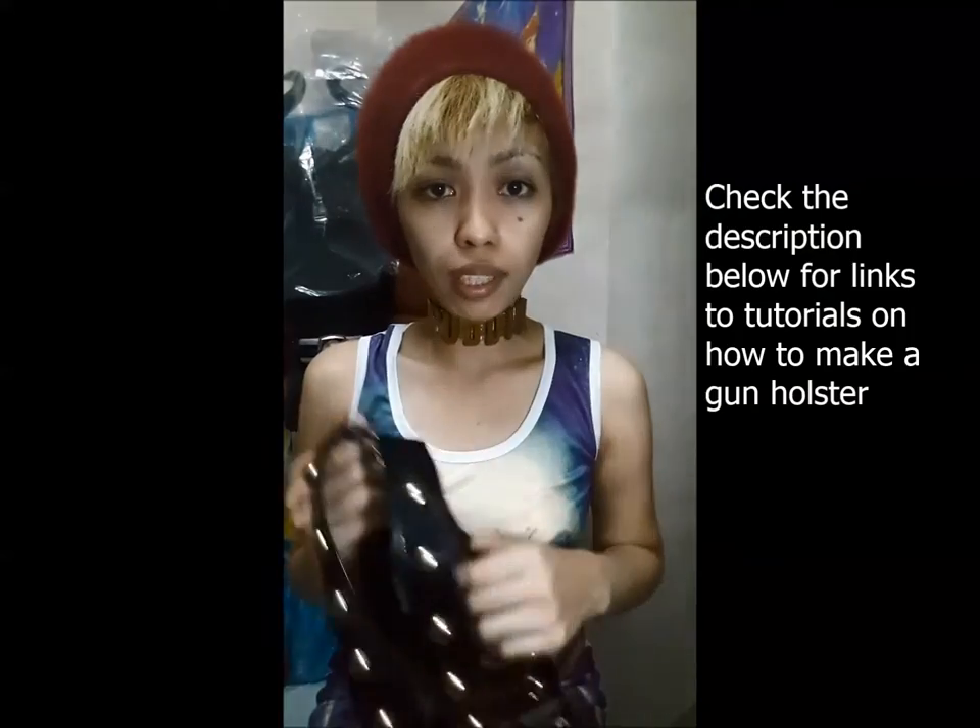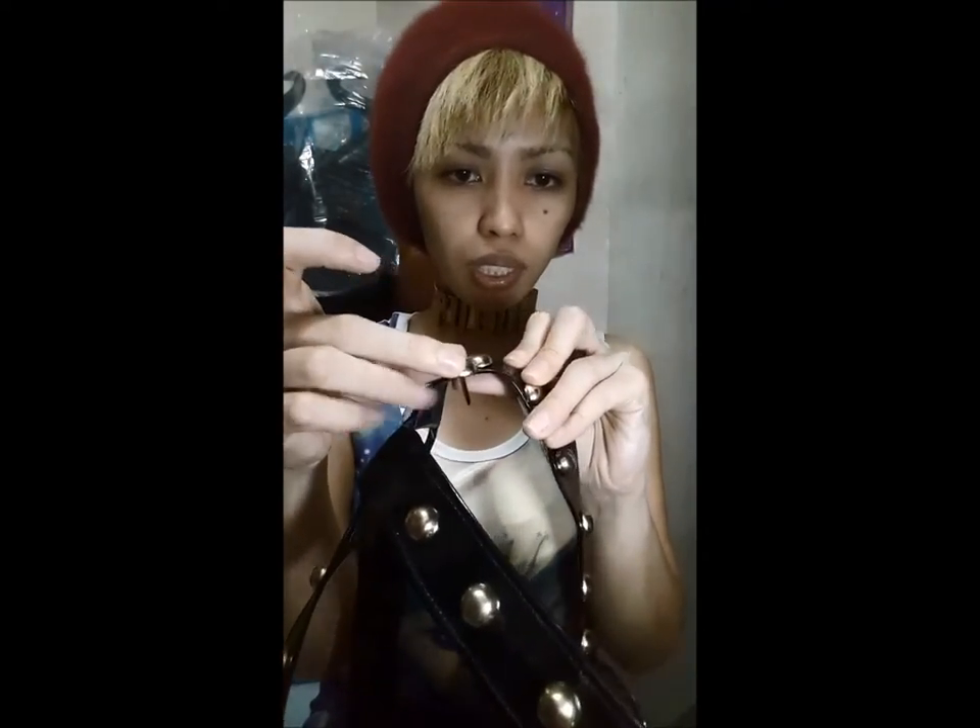I also got questions about how I made my holster. It's custom made — I found a few tutorials on YouTube and Google on how to make your own gun holster. It's just pieces of leather. I bought gold round studs with clamps, marked how far apart the studs would be, punched holes in the leather, and then installed the studs and opened the clamps so they won't move.